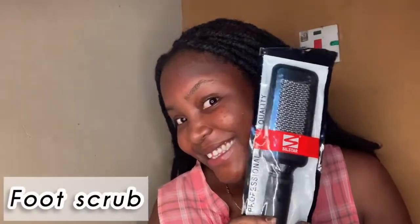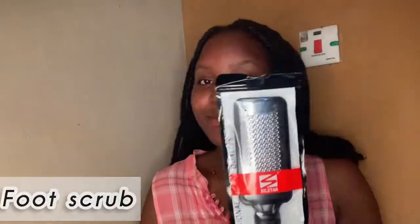So this is a foot scrub — I got it for my foot. My skin has been peeling, yeah. I really love this because it comes with a ziplock bag, you know, all of that good stuff. Just don't mind what I was doing here.